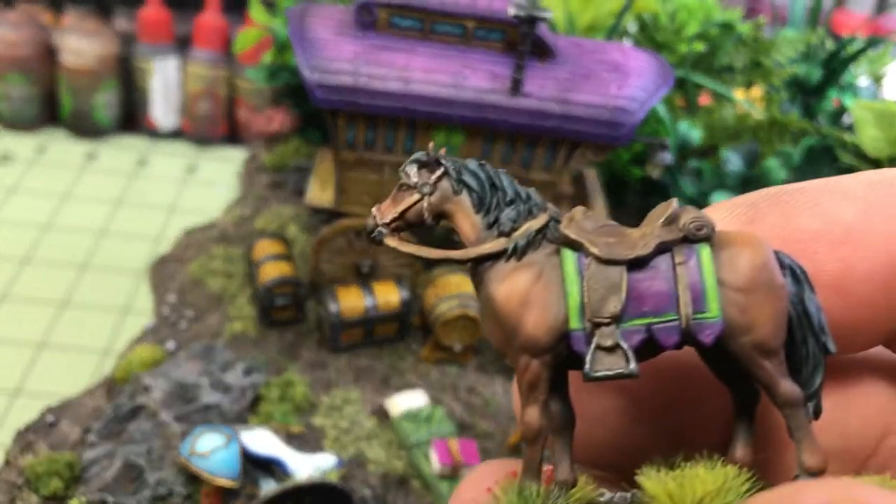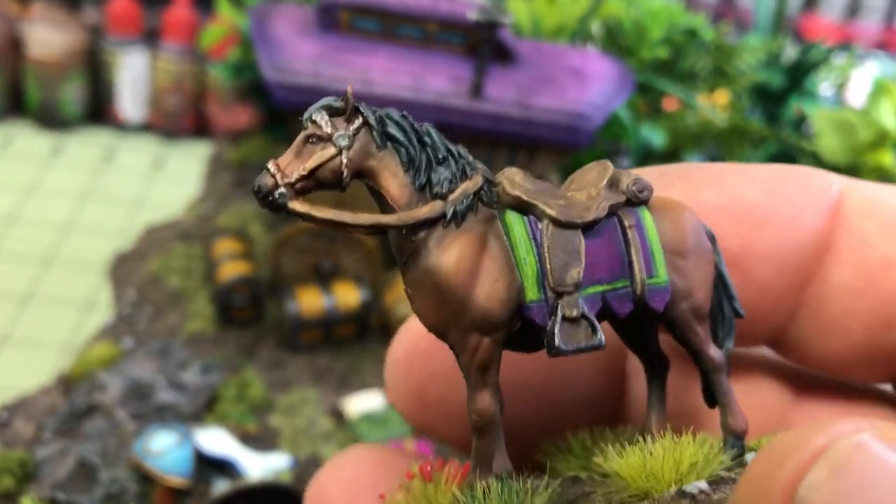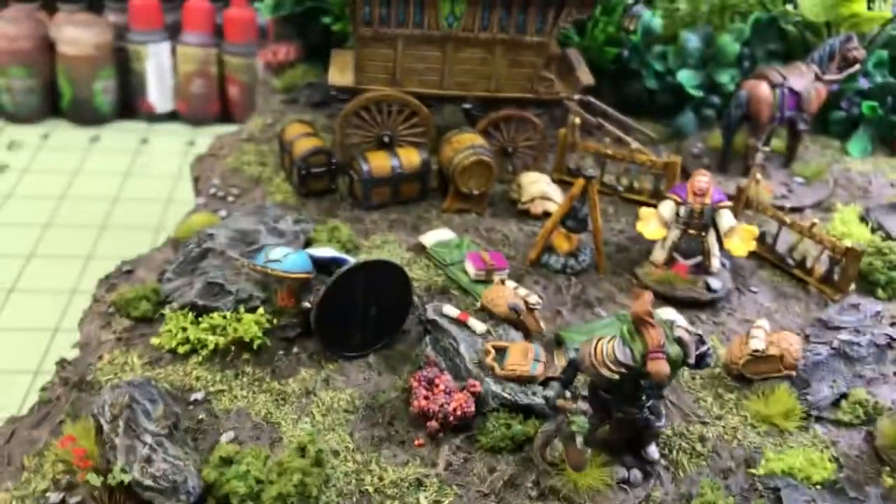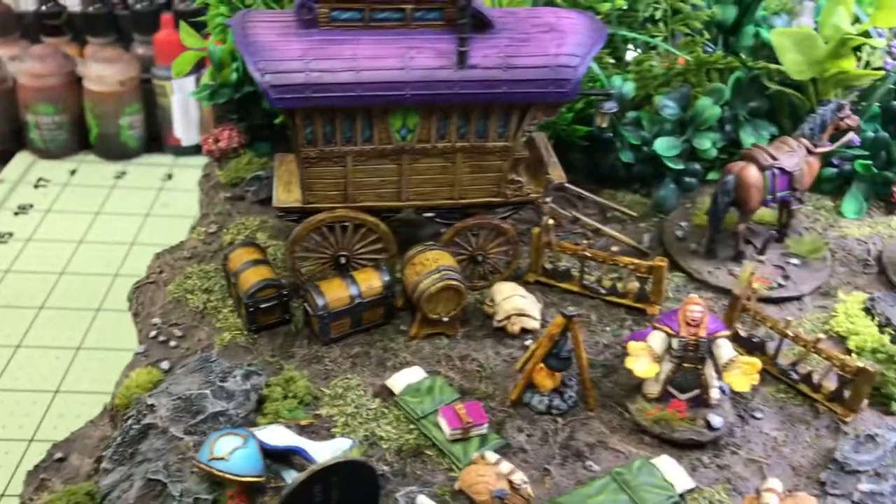And here's one of the horses. Anyway, just a short video showing you guys a better look at this stuff — thanks for watching.